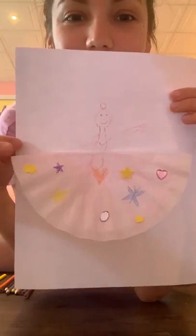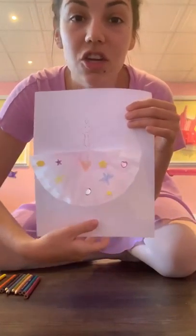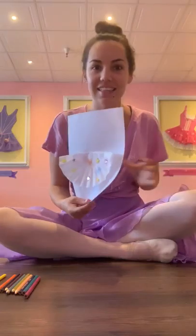Maybe you could draw your ballerina to fill up the whole page so her tutu fits her a little bit better, or you can draw a teeny ballerina and her tutu can be gigantic. You can do any kind of ballet tutu that you want. Let us know if you have any questions, and then we're going to make a new video with the more challenging tutu ballerina if you want to try that one out as well. Thank you, dancers — I'll talk to you soon!